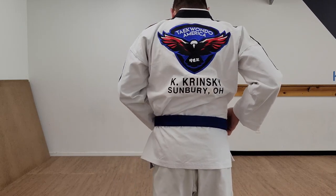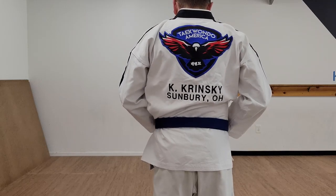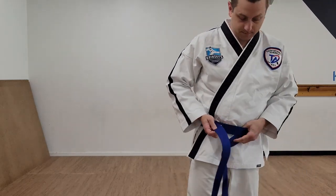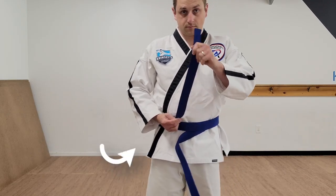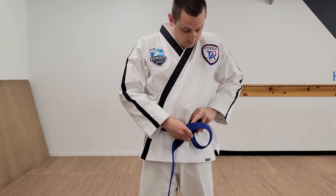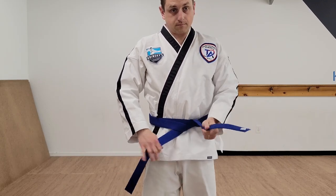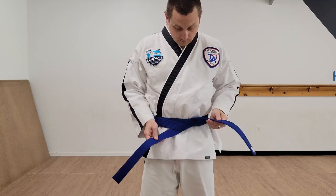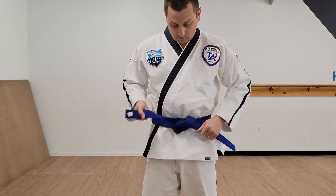You need to tuck underneath the left side so they're smooth all the way around and on top of each other. The right side of the belt then loops behind both and comes out on the opposite side. Pull it to tighten it. Then the top goes over top of the bottom and wraps through the knot and out.